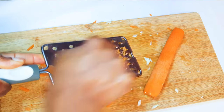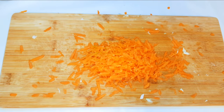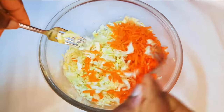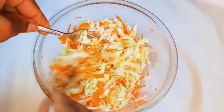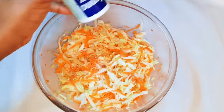With the help of a grater, I'll just grate the carrots, then mix the carrots and the cabbage together. The cabbage will have to be about 60 to 70 percent and the carrots will have to be about 30 to 40 percent — it just depends on your taste.